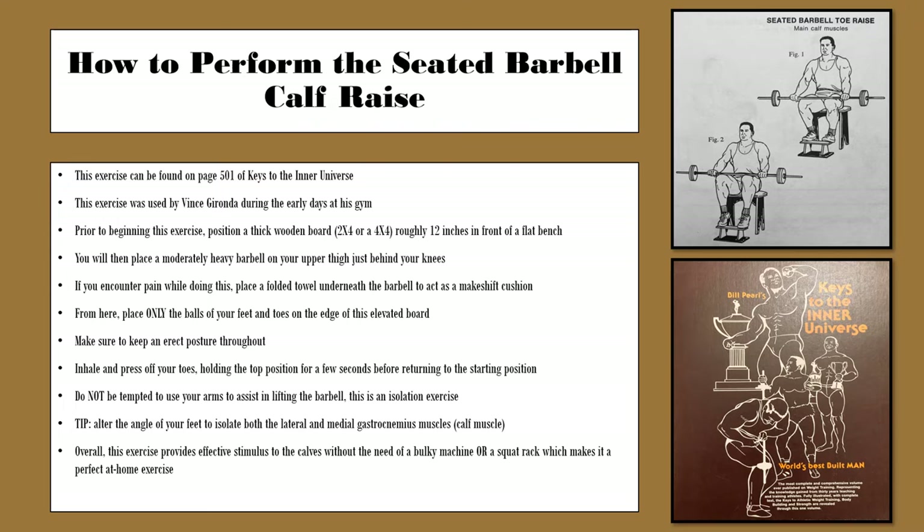As far as where you can find more about the seated barbell calf raise, I am taking my description from page 501 of Keys to the Inner Universe by Bill Pearl, which is a book I would highly recommend. If you are a weightlifter, I would definitely say it is a must-have. This exercise, as mentioned previously, was used by Vince Gironda during the early days of his gym.